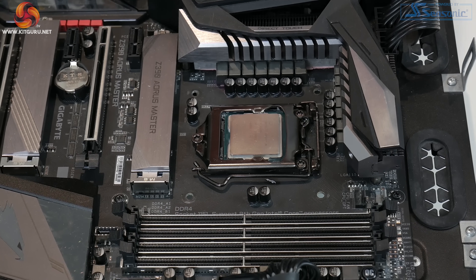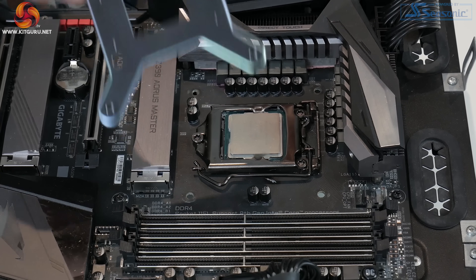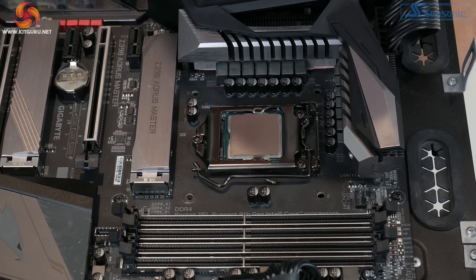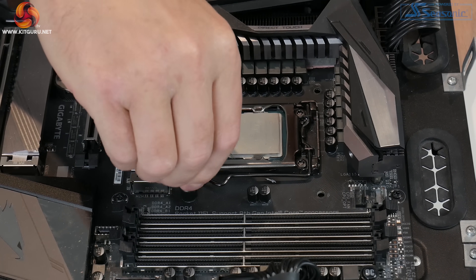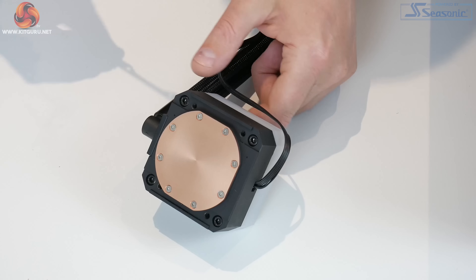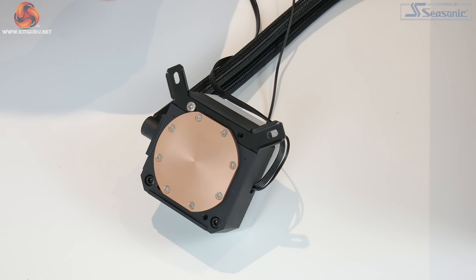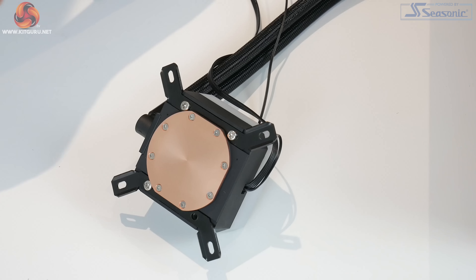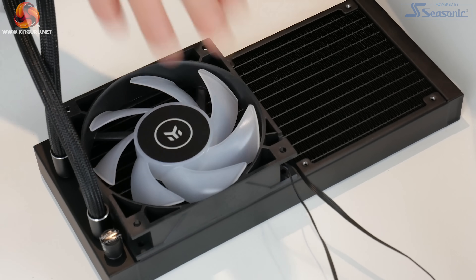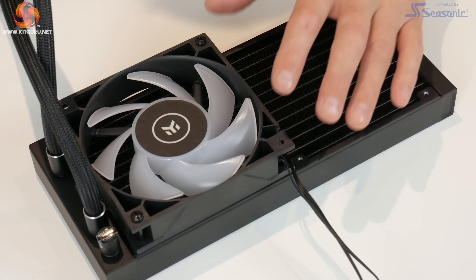To install on Intel, we're using a Gigabyte Z390 Aorus Master motherboard. First, take the Intel back plate, place it underneath the motherboard aligned with the holes, then screw the larger standoffs into position on the back plate by hand until firmly in place. Next, fit the brackets to the CPU block by placing them in the cutouts and using the silver Phillips head screws to tighten both brackets. Then install the fans to the radiator in your preferred push or pull configuration using the 8 long black screws.